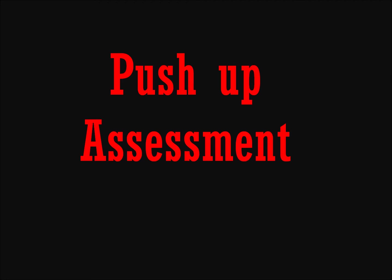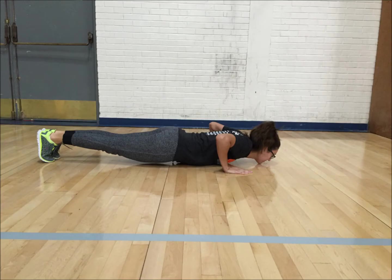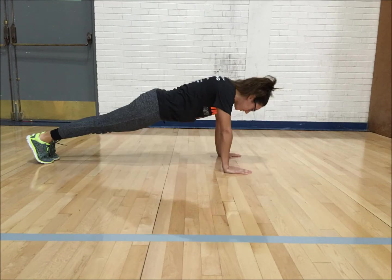Be sure to attain proper breathing, like exhaling when pushing away from the floor. For men, the test begins at the down position with hands facing forward under the shoulders, the back is straight and head is up using the toes as the pivot point. Raise the body by straightening the elbows, then returning to the down position until the chin touches the floor.